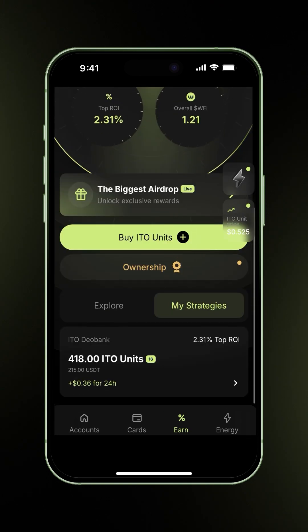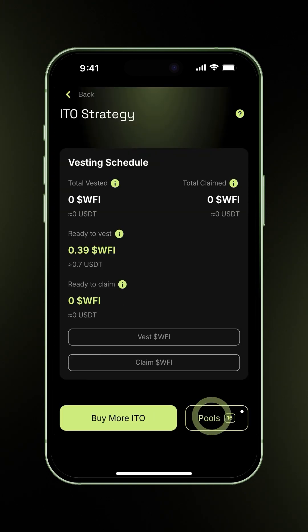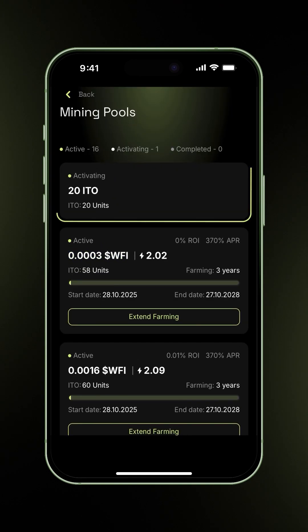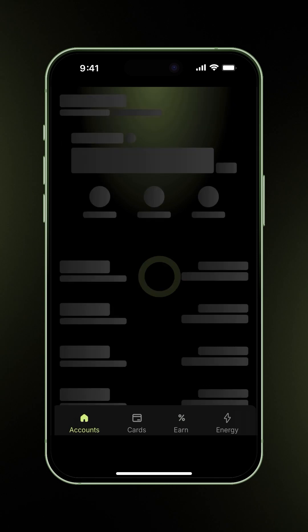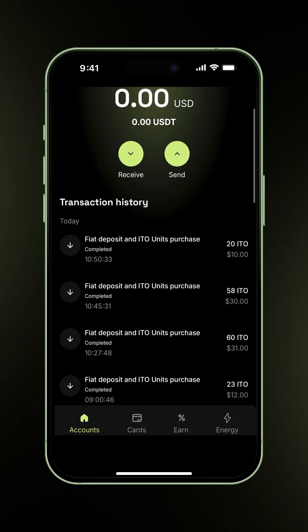Let's verify everything went through successfully. Go to Pools, and you'll see your pool of 20 ITO units is activating. Let's check the transaction details while it processes. Head to the Accounts page, open your USDT wallet, and you'll find the transaction for 20 ITO units.